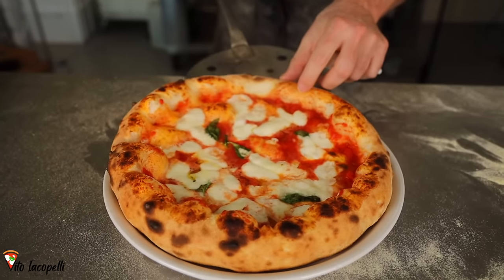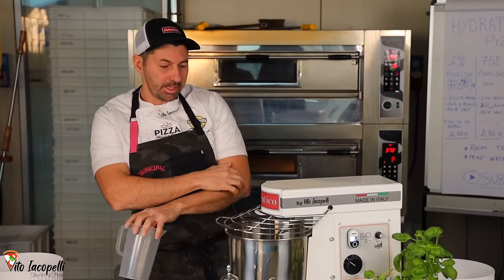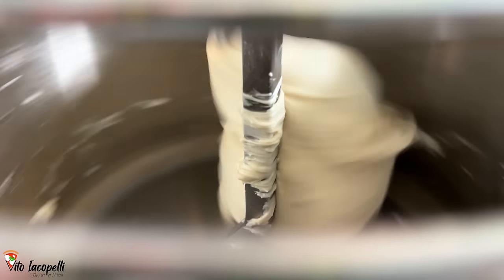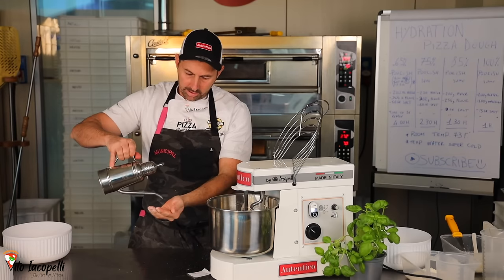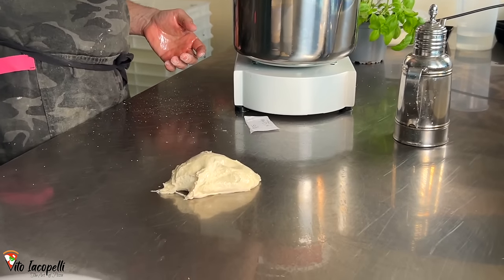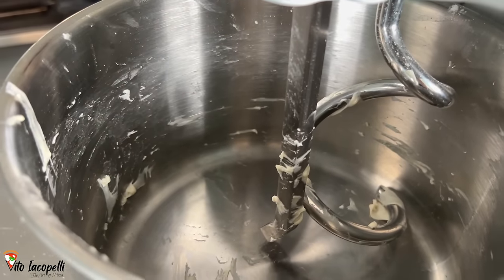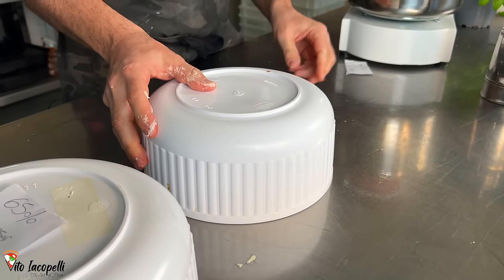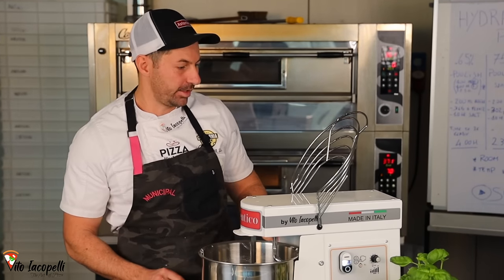70% is my favorite, but 75% is also really good. As you can see, it's strong and easy to stretch. When you put the dough on the peel, it's easy to work — not too hard, not too soft — just at the perfect point. It cooks super well even in an electric oven, giving you the perfect texture: soft and crunchy. Speed up to max at the end because the stickier the dough, the more it needs it. Let's make the ball and rest it for 25 to 30 minutes.